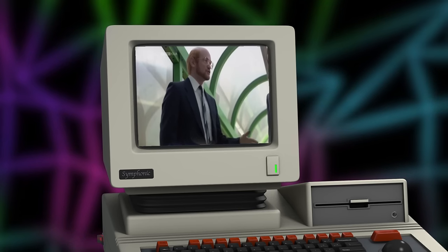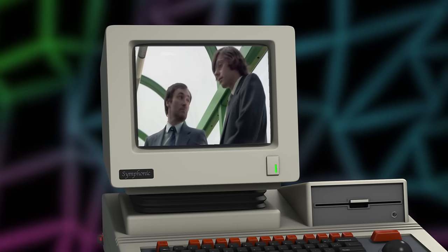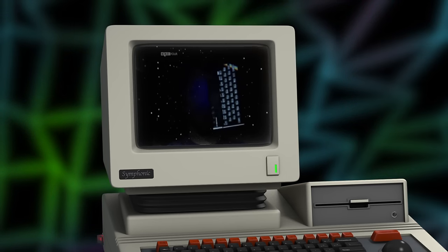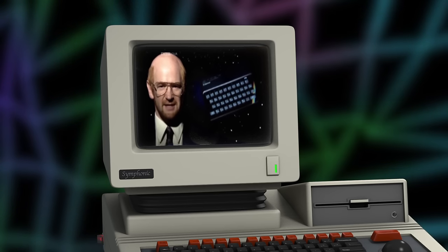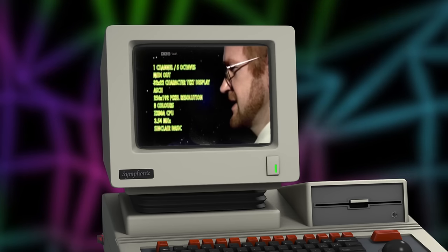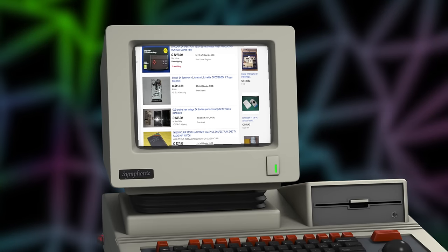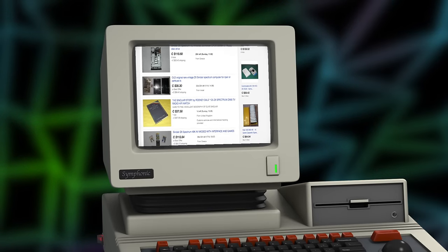Clive Sinclair, the man who brought you Jet Set Willy. Anyway, after watching it, I realized that I had really fallen in love with the Sinclair ZX Spectrum. So I started looking online, tried to find one on eBay. In some cases there was no guarantee they were even working, so I wasn't going to do that.